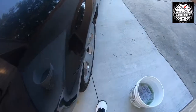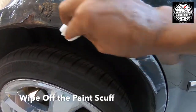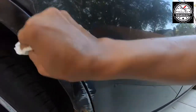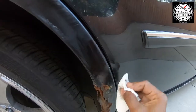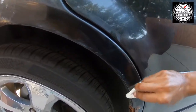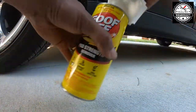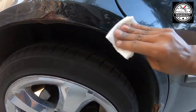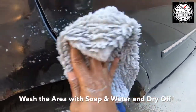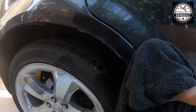We'll come across to the passenger side. So I got most of it off, going to get a little more. Wash it off, dry it off with the towel, and this job is done.